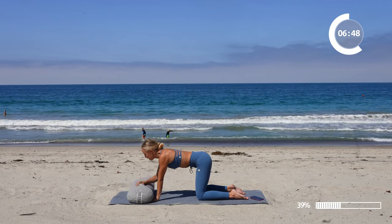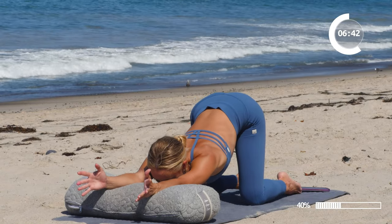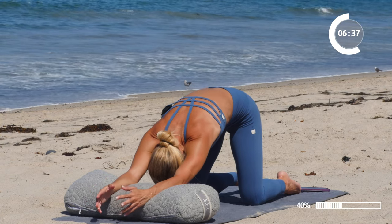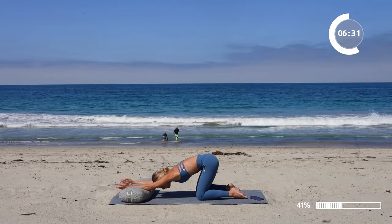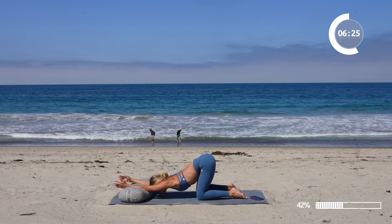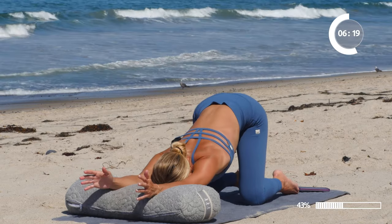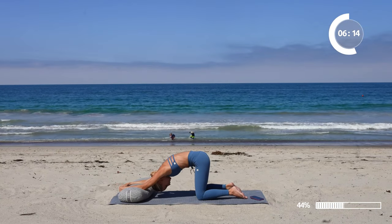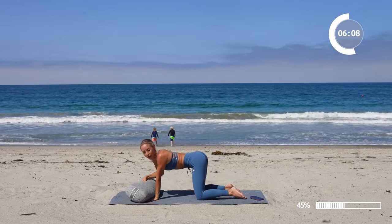Then we're going to take the bolster and move into a nice puppy pose. Reach the arms forward, and do that cat-cow motion on the bolster — lift up and then let the heart melt towards the floor, then lift up again. Inhale and exhale, breathing through each movement.